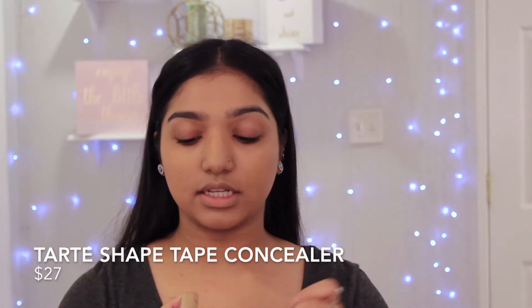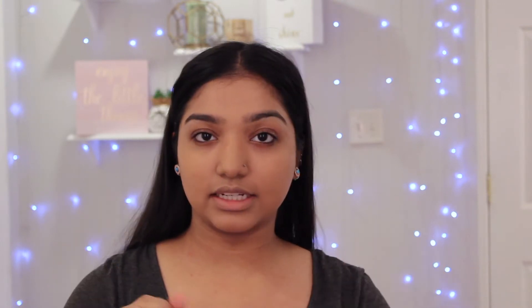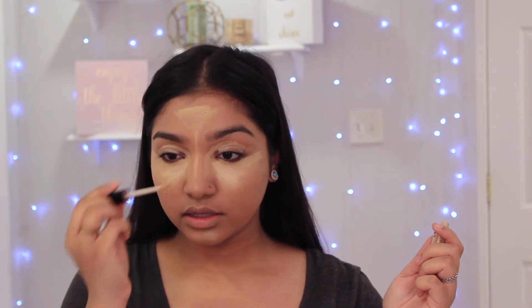Once that is done, I'm going to be taking my Tarte Shape Tape and my Wet n Wild Photo Focus concealers in the shades medium and light ivory to conceal and highlight. This concealer is lighter than the Tarte Shape Tape that I'm using, so I use it just for highlighting purposes while the other one is more for coverage. I'm going to let that sit for a little bit while I do my brows off-camera, and then I'll blend the concealer out after — letting it sit gives it better coverage.